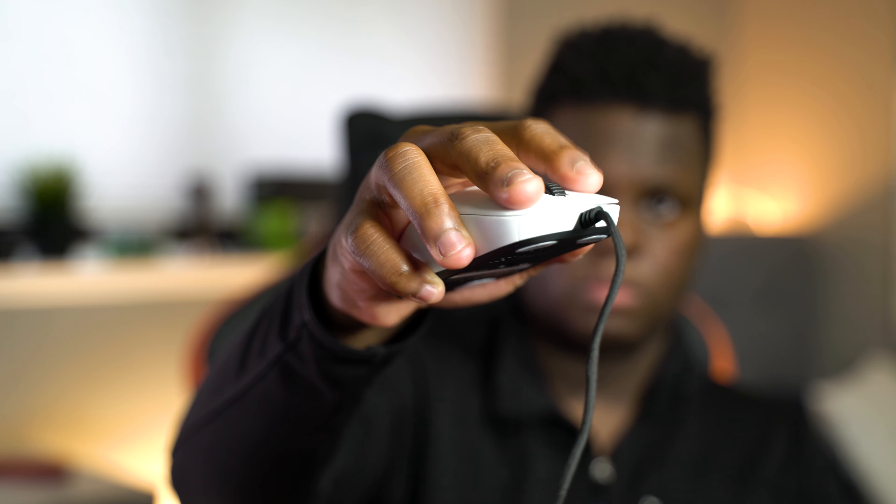The mouse clicks on the newer XM1 RGB I actually do think sound a little bit better — they're a little bit crispier as well. For some reason the old XM1 has a little bit of a hollow sound when you click the mouse buttons, and these do feel very solid.